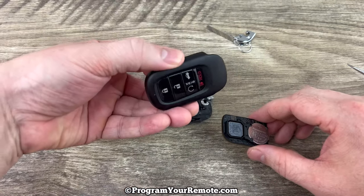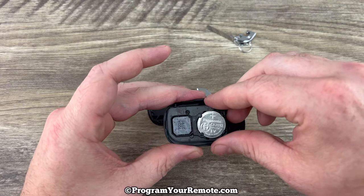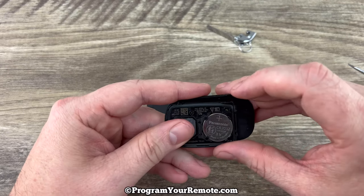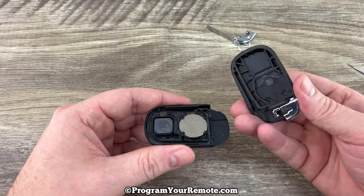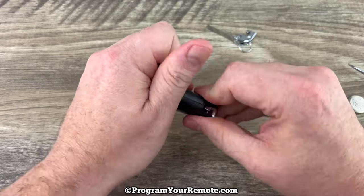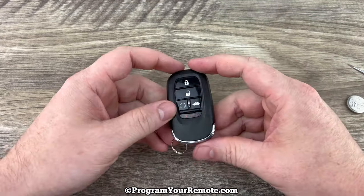Now we'll grab the front of the fob, hold it with the buttons facing down like this, and seat the circuit board in that rubber piece. Because of the shape of it, it can really only sit in there one way. Once you get that seated, grab the back of the fob case and snap it on. Put our emergency key back in and that's it.